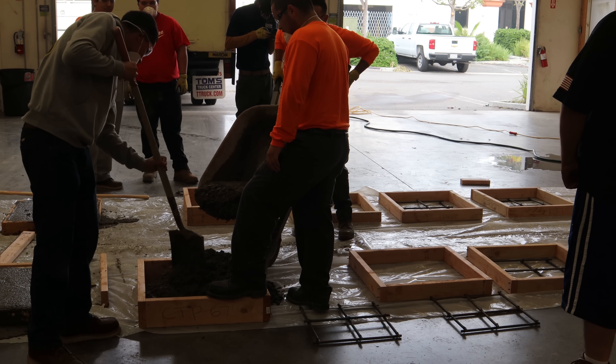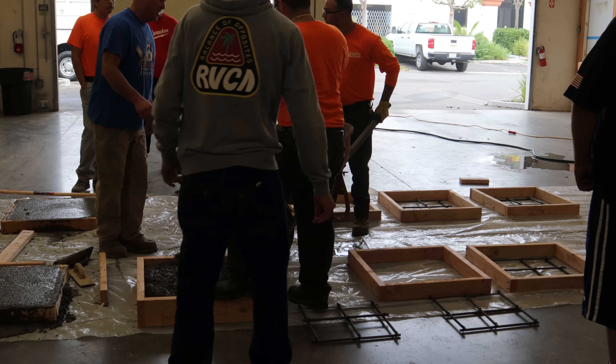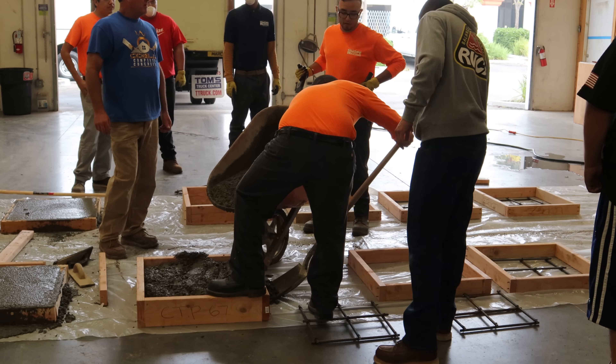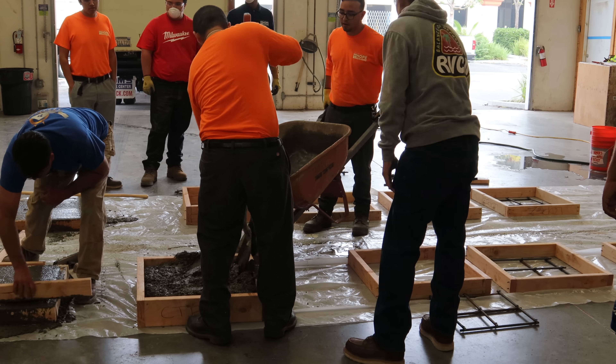They do a little electric, plumbing, framing, and masonry — and I'm taking care of the masonry part of it. They built these boxes, and that was part of their framing experience, but there's going to be a lot more to it besides just building these boxes.